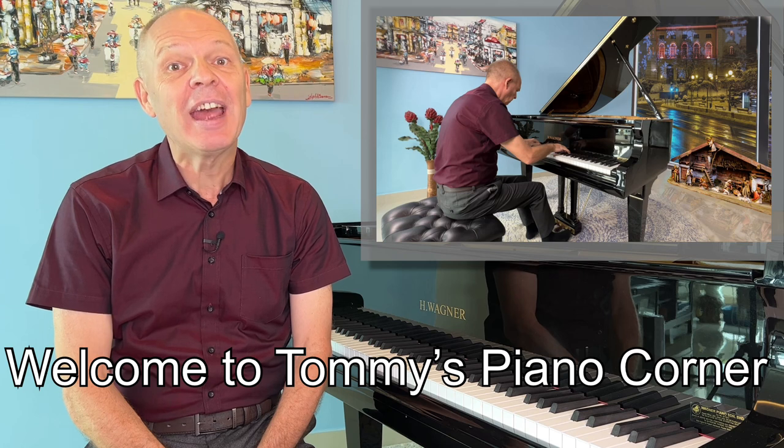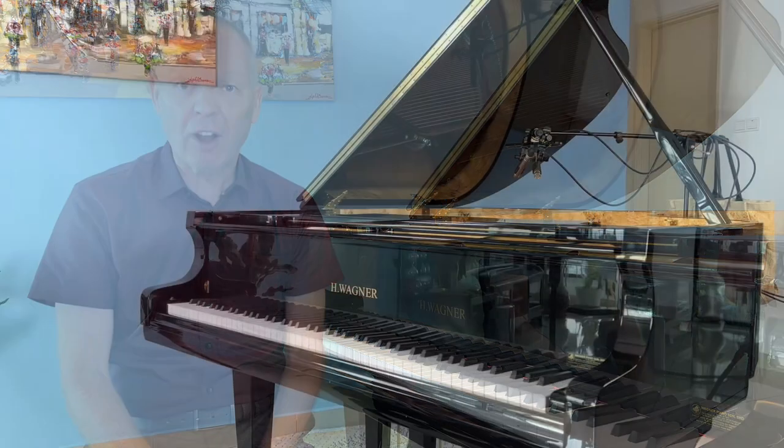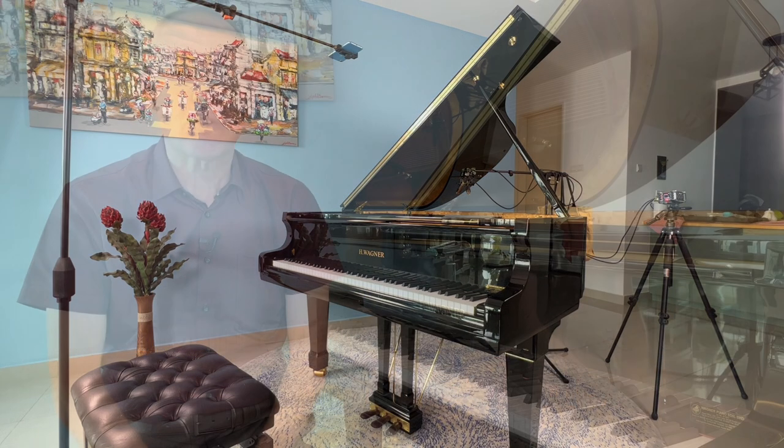Are you sitting comfortably? Then let's begin. A piano is a large instrument and it can be difficult and impractical to try and move it around for recording purposes. I certainly can't move mine very easily without somebody to help me. As a result if I try to film anything but a really close-up view I end up having the rest of my kitchen on display, which even if I spent hours trying to dress it up would still not look really that good. And I'm sure many of you don't want certain parts of your room to be on display.